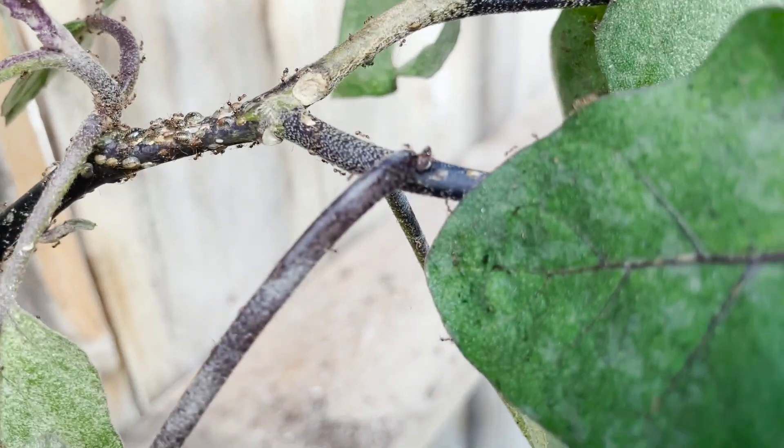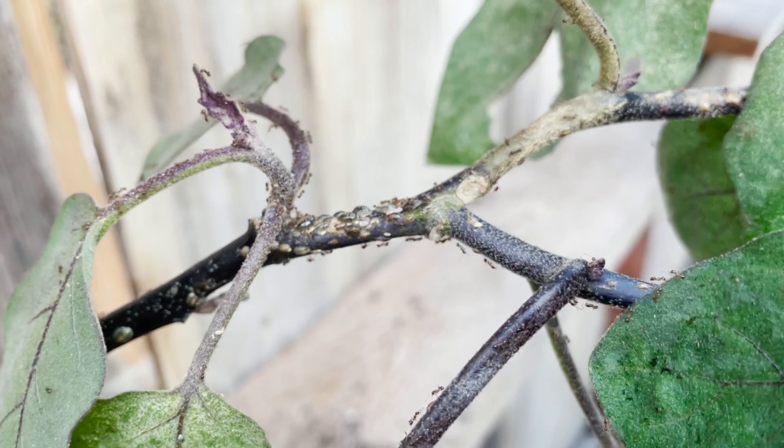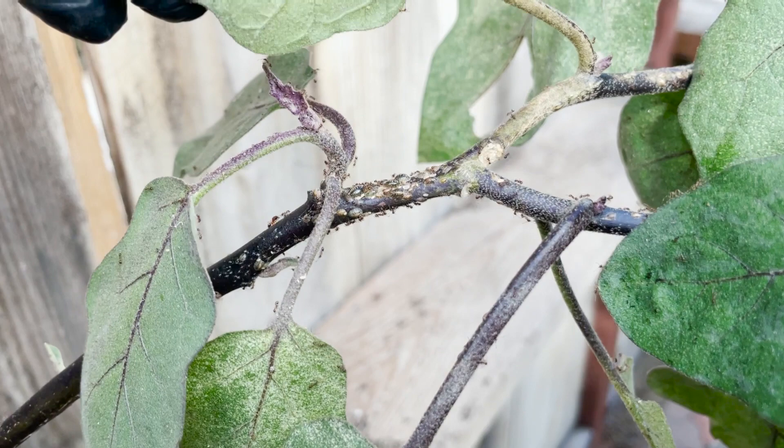They're farming. These ants will basically farm anything — aphids, white flies, scales, you name it. And these guys are really aggressive. They will farm them, they will protect them, all to harvest a sugary sweet substance called honeydew from the insects.